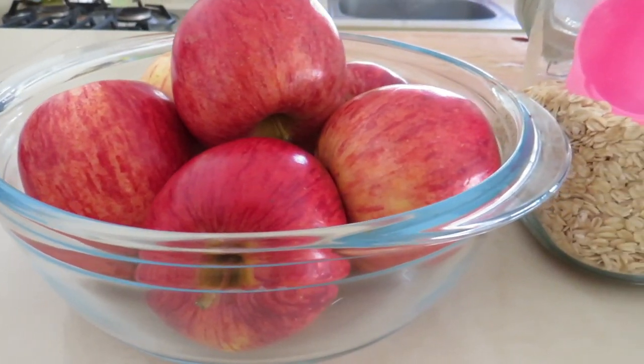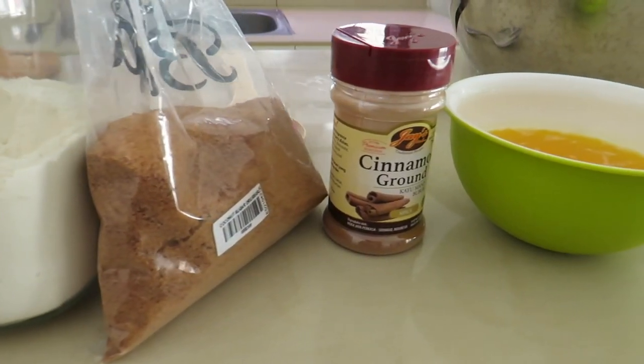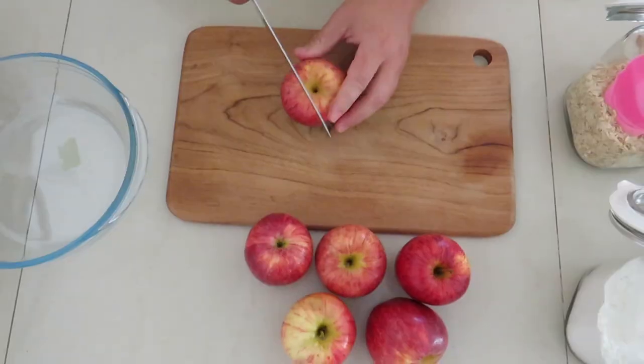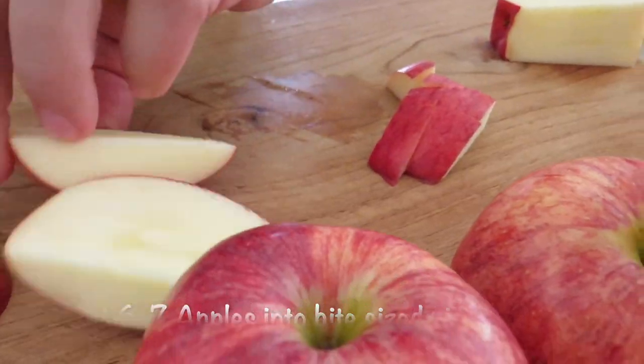You're going to need six or seven apples, some oats, some flour, some sugar, some cinnamon, and some melted butter. Start by taking your apples — you can peel them, but I like to leave the skin on for a little bit more texture.